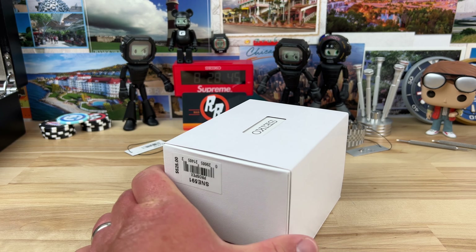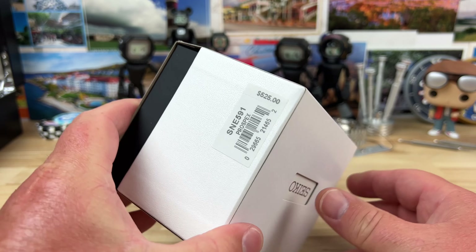Alright guys, quick unboxing — another one from Mimo, Mimo's Jewelry in Long Beach, California. Link in the description.